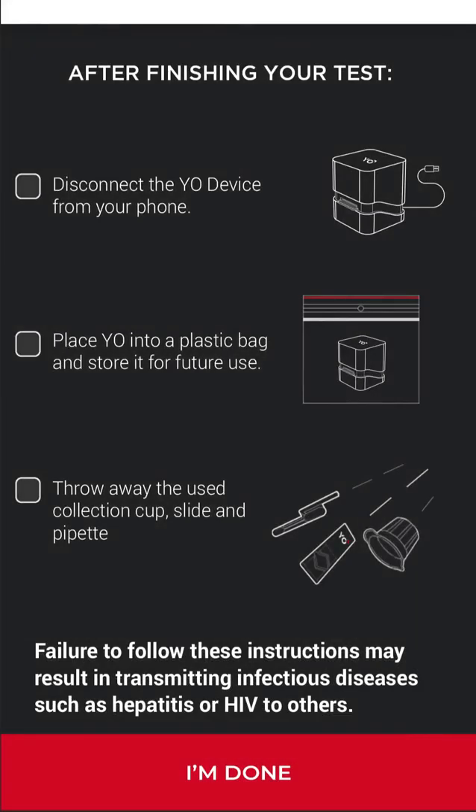Before you're done, throw away all used supplies except Yo. Put Yo in a Ziploc bag to save for future testing.